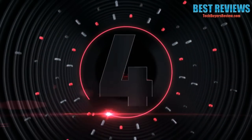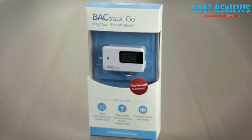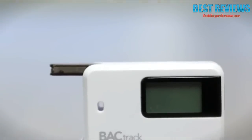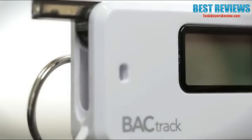Number 4: Introducing Backtrack's most affordable personal breathalyzer, the Backtrack Go. Measuring only 2.5 inches high and weighing just 2 ounces, the Backtrack Go is also one of the smallest breathalyzers in the world.